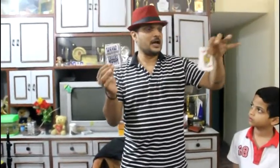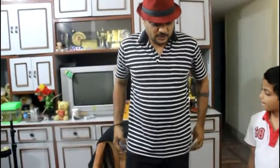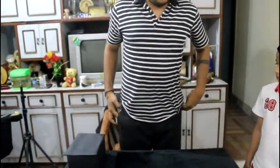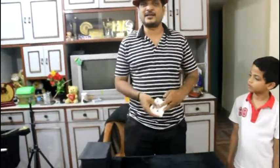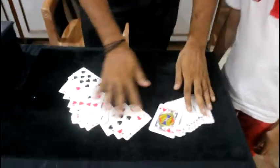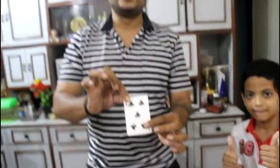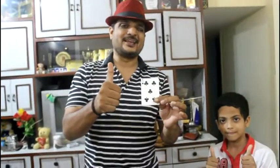I'll take this pile and this box, and I'll make the card Sidney put in here move into this pile. I'll be doing it inside my pocket — just watch. I know which card you picked: it is the five of clubs. And there it is — the five of clubs! Amazing, hope you liked it. Thank you so much, cheers!